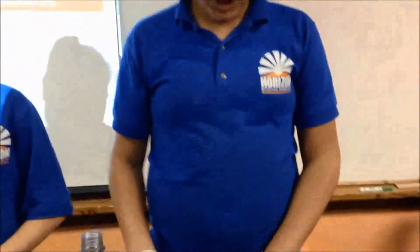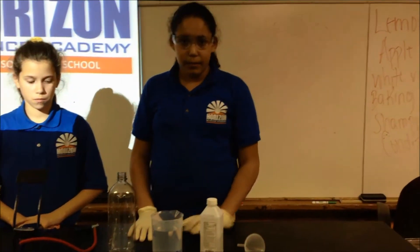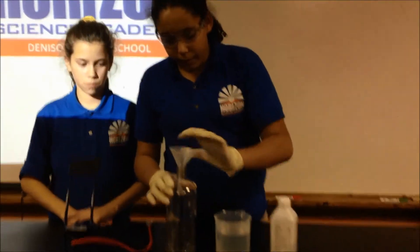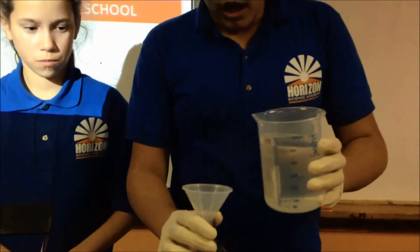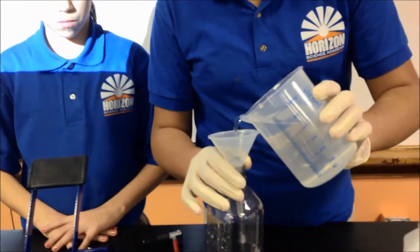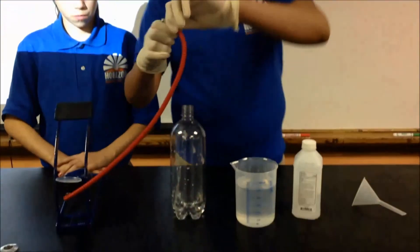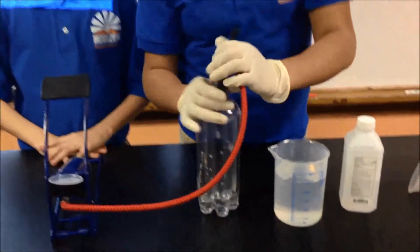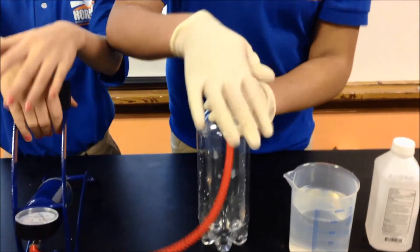Now, I will first use the warm water to put it into the bottle. We only put a little bit, because if we put too much, it will actually ruin the project. So now we take our football, push it in there into the bottle.